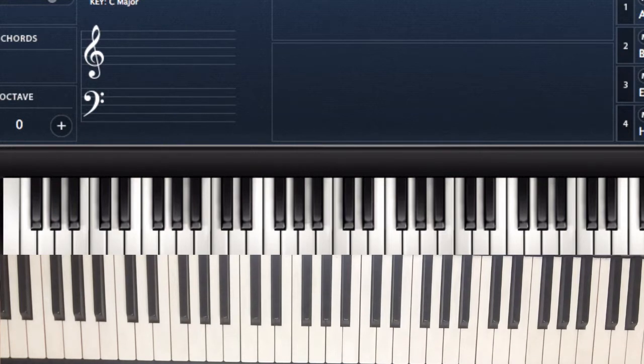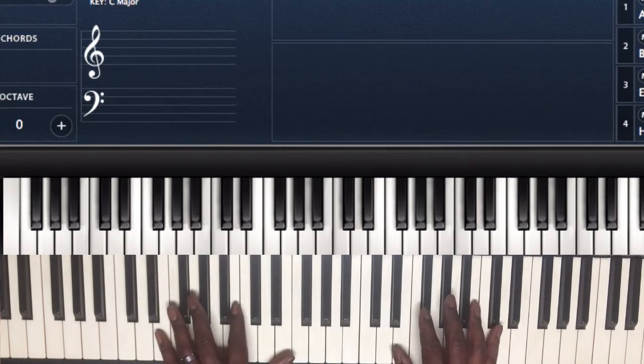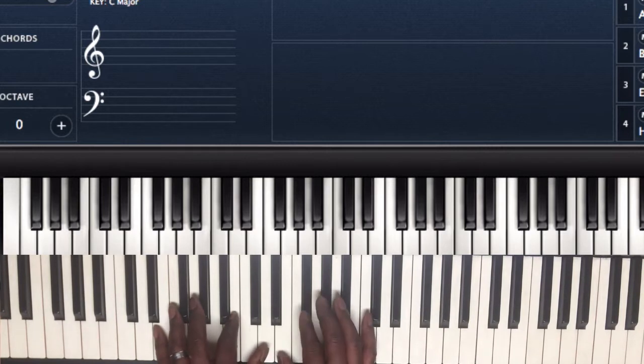Hey, this is Jaydean FIA. I want to give you the tutorial to 'And You Don't Stop' by The Walls Group. I think this is a great song, but I wanted to give you a quick video on how to play it. The song is in the key of E, and we're using the E major scale.